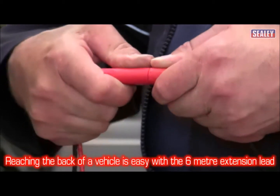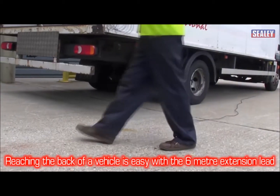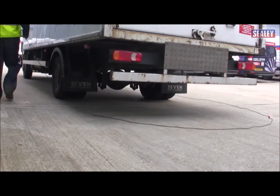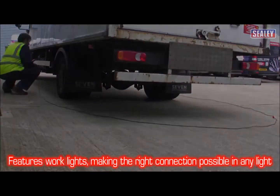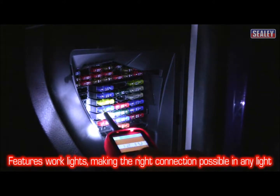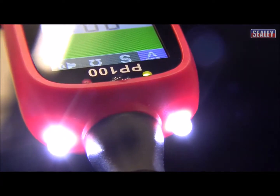And reaching the back of a vehicle is not a problem. This clever device has a 6m fly lead and a 6m extension lead too. Working in dark areas is not a problem either — the PP100 has two powerful built-in work lights to ensure you make the right connection.